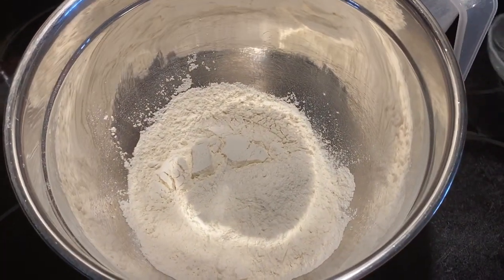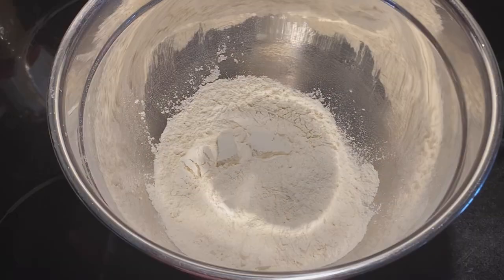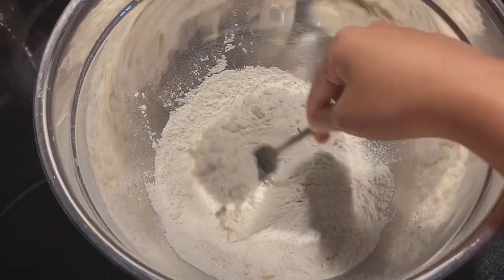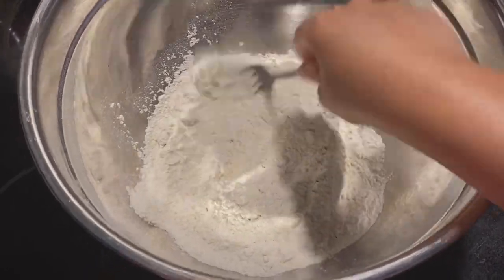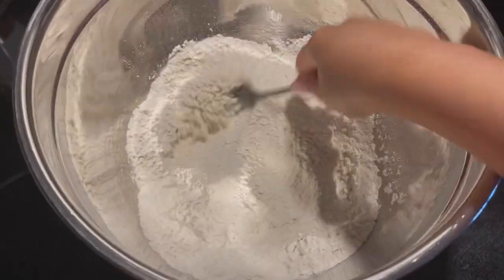Go ahead and combine the mixture. You could use either a sifter or a strainer to sift this mixture together, but using a fork like I am doing here is fine too.